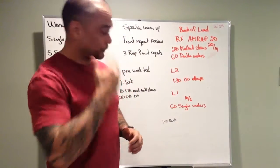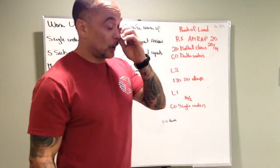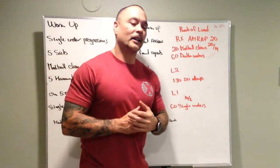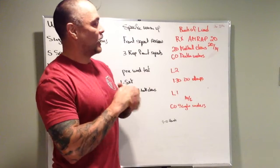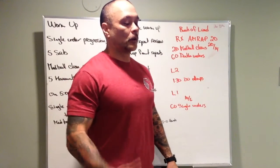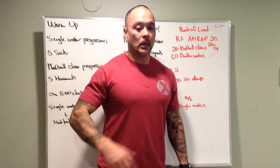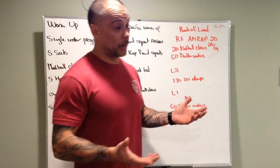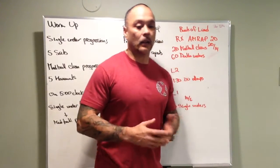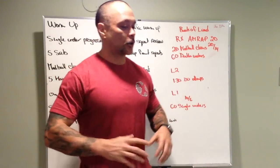What we're looking for in the grand scheme of things is 8 to 10 rounds. One thing coaches are looking for: when we hinge over to return the med ball to the ground, we need to maintain that arched back. When we get tired we're going to stop wanting to get hip extension — if coaches see that, they'll slow you down, cue hip extension, correct the movement right away, and then let you continue on your merry way.